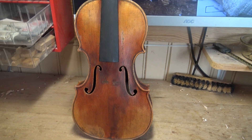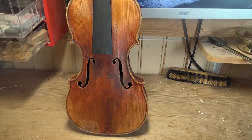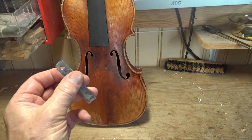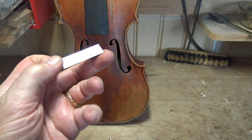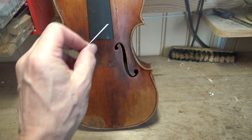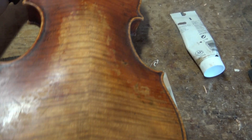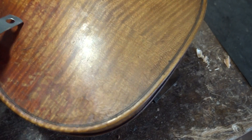If you look at old violins, you can see that this is the case on the old violins. This is my scratch tool. It's a cut-off ruler, and these corners are good for making small scratches. The other side is rounded off, and I can show you a little bit here what's possible to do with this one.